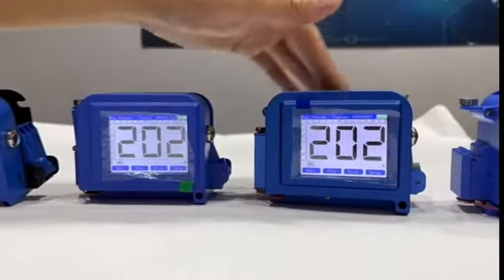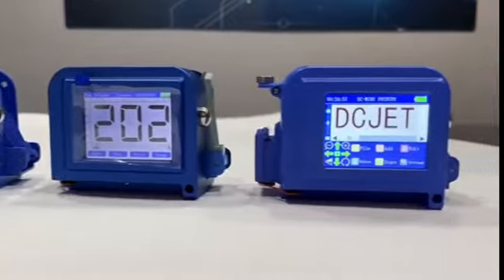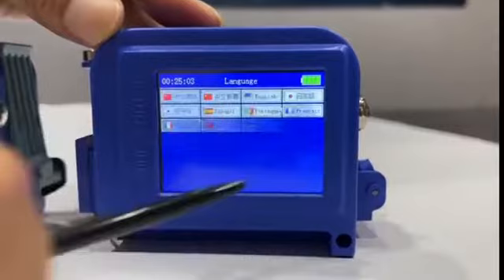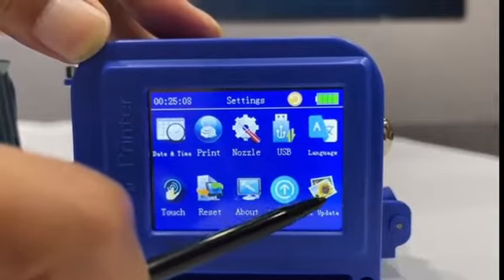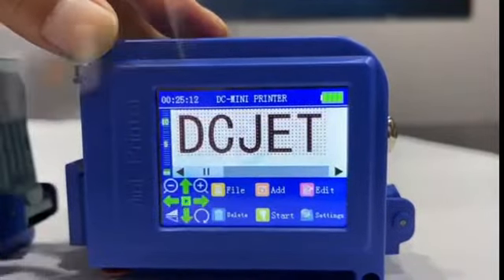Today I'm going to show you the most popular one in the market, which is the core mini plus. This one supports 25 different languages, as you can see. The operation system is very easy to operate.